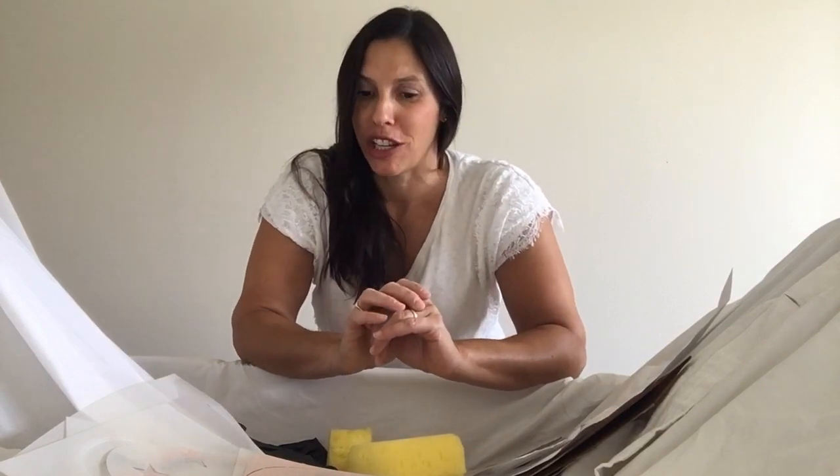Hi, this is Lisa with Youthful Nest and I am back in baby number two's nursery. We are doing a beautiful makeover — going from blah to babylicious. We started with step number one, which was to paint the entire room this beautiful fresh creamy white. It also makes for a beautiful and clean canvas.